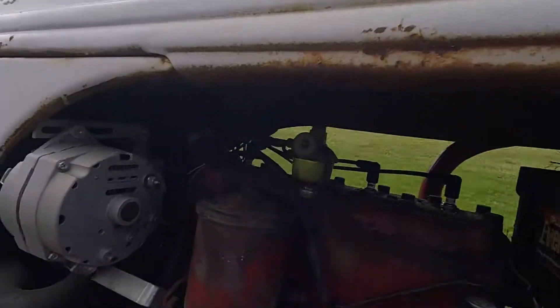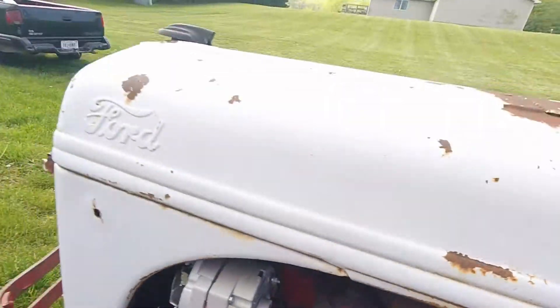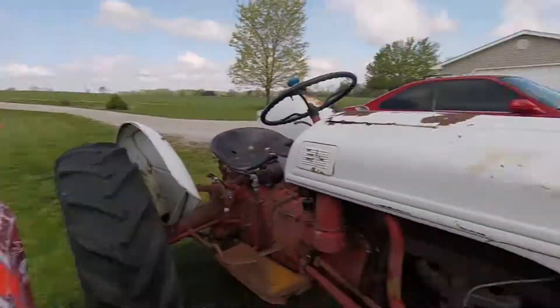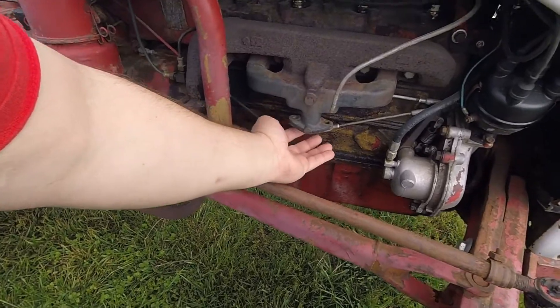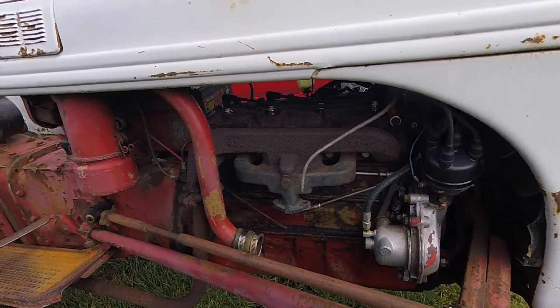So we had trouble with this fuel shutoff - it wasn't letting enough gas out of the tank, it was clogged up. I took that off, cleaned it, got it working, got it started as you saw, drove it a little bit. But it only wants to run good when the choke is pulled out, which is obviously not right. So I wanted to fix it properly and went ahead and pulled the carburetor off. It should be right under here. This is the intake - it's funny on these, the intake manifold and exhaust manifold are all cast as one piece.